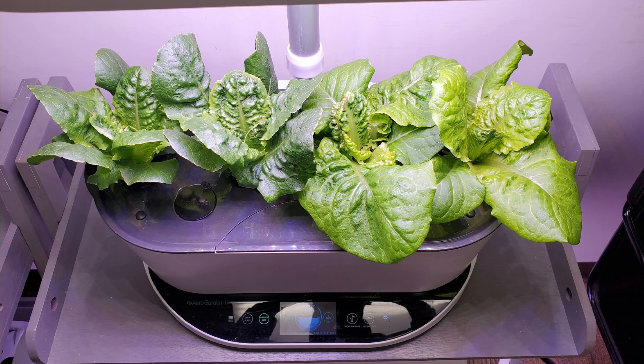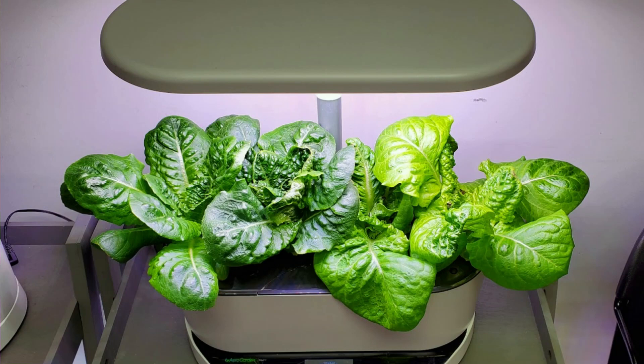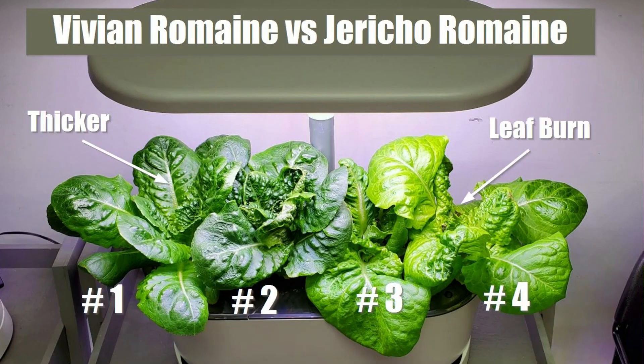On day 23 it was ready to start picking outer leaves in a limited amount. The Jericho seemed to have a larger leaf whereas the Vivian had a slightly smaller, more upright leaf at that time. On day 28 — the current stage — it's more of what I would consider to be a maturity size, and this is where I'm starting to look more at the features of the lettuce. I've labeled the plants one through four in this diagram.